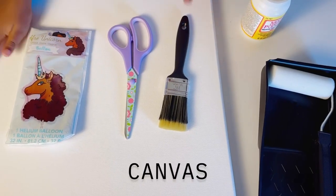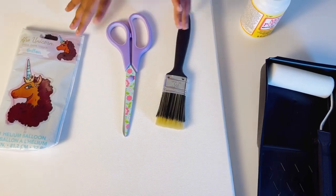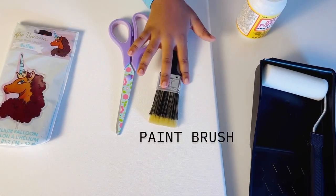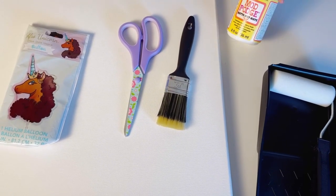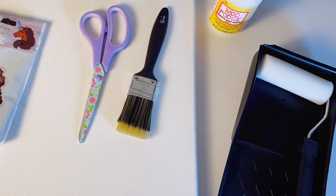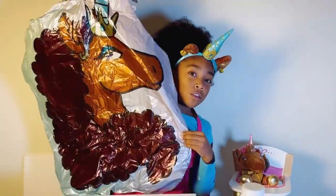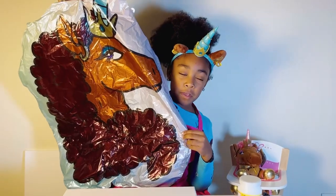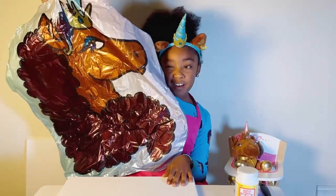First you're going to need your candy — your apple candy. You can get it at Walmart. Two cereals, and your paper with Mod Pods. The paper is optional. First you're going to need your apple candy — that's big. But if you like big hammers you don't need to cut it, but if you've got small hammers you like to cut it.